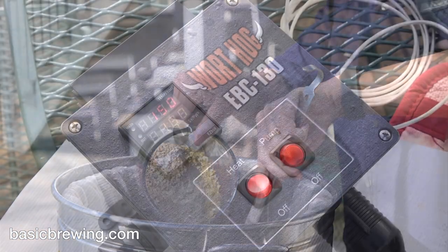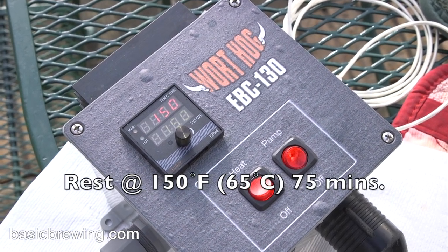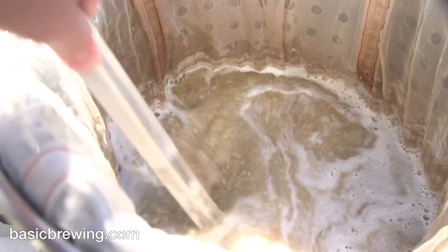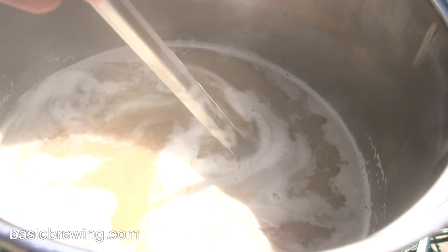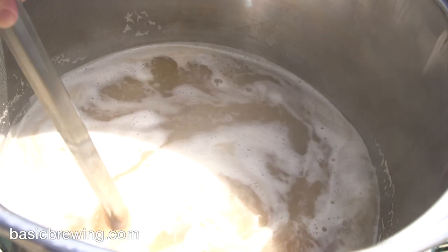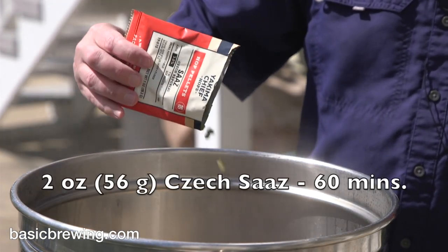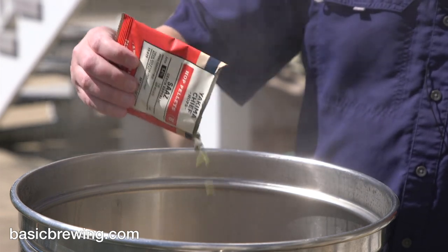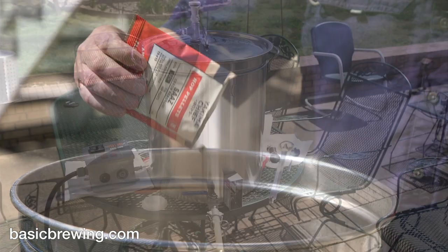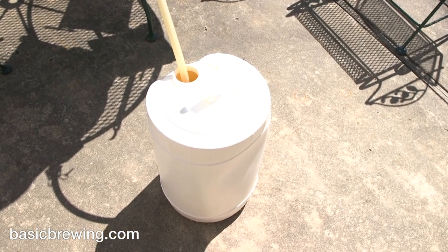I rested at 150°F or 65°C for 75 minutes — that's when the refractometer reading stopped rising. I collected my wort, and at the beginning of a 60-minute boil, I put 2 ounces or 56 grams of Czech Saaz at 3.2% alpha acid for 60 minutes. I did a no-chill, transferring into my no-chill container and putting it in my basement, which was at 59°F or around 14°C.